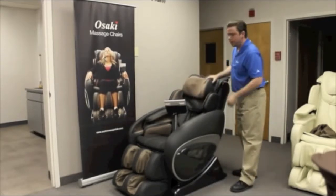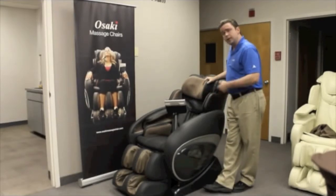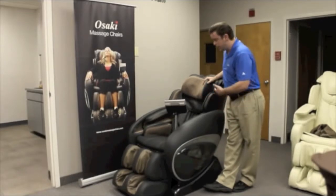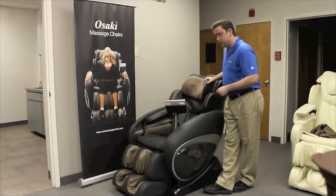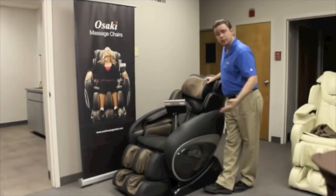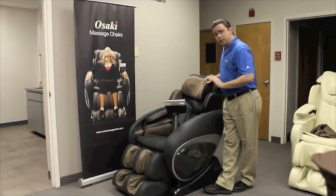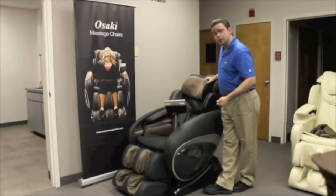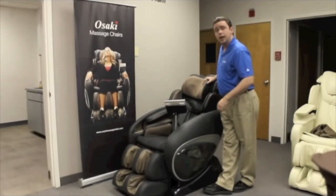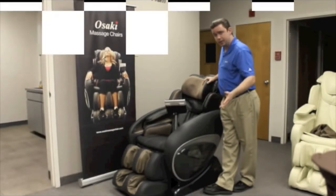That's probably as much as I can explain in an introduction of the OS 4000. As time goes by we'll start to break down the chairs and show you the overall functions as well as some of the other models. Again, thank you for viewing — this is Chris with Osaki Massage Chairs. We view all of our customers and potential customers as family. If you need anything, feel free to contact us at 888-848-2630. Thank you very much and have yourself a good day.